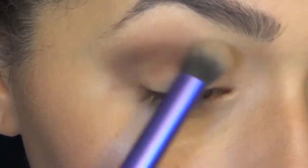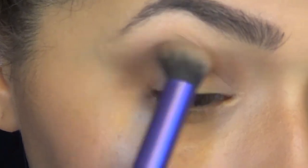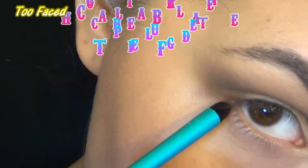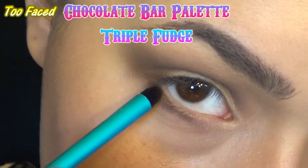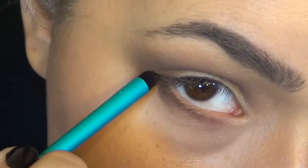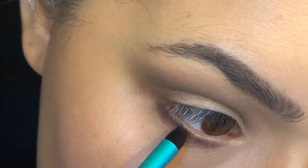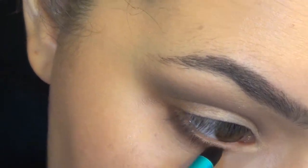Then I just took a clean brush and started blending that, just to make sure everything was super nicely blended, and it will look like this. Then I took triple fudge by itself and I smudged that under my lash line, just like this, to give it kind of a smokey effect everywhere.